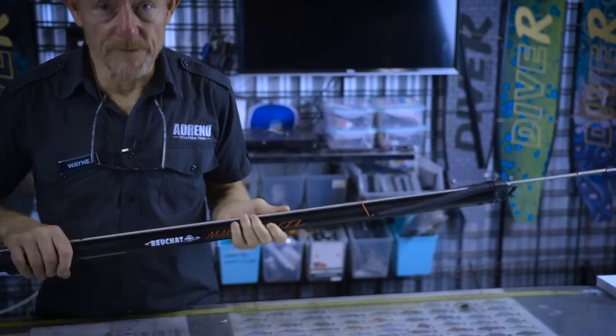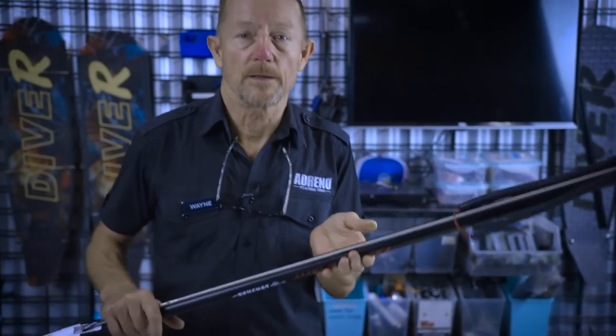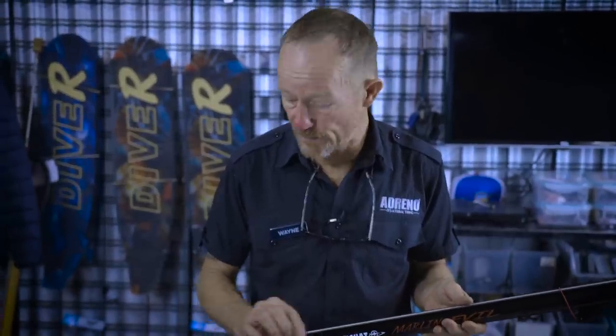It's got a stainless steel spear. Now, I'm not a big fan of the stainless steel spears, but the option is later on you can put in a spring steel spear, which is a much harder spear.